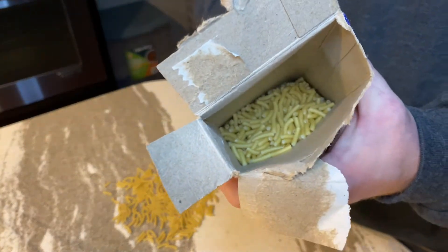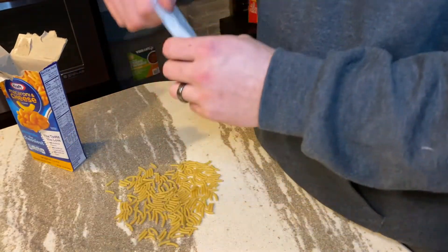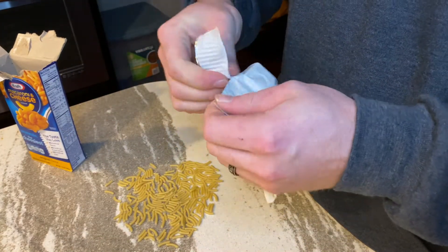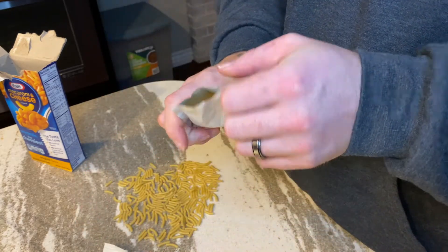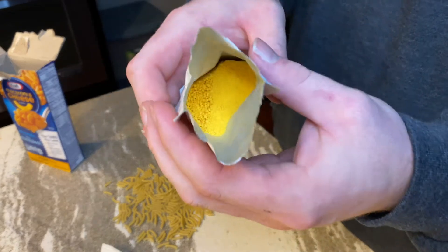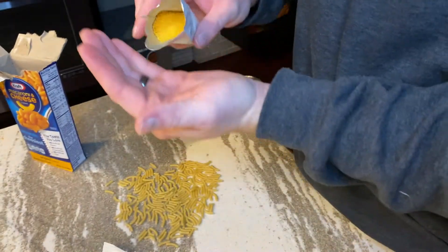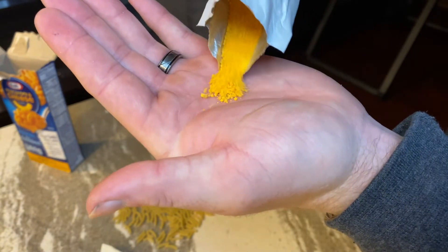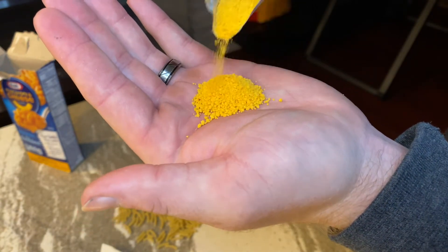Like I said, there's still quite a bit more in there. Let's go ahead and open the cheese packet. In the cheese packet you can see it's powdered cheese. I'll dump a little bit out in my hand here so y'all can see — just powdered cheese.